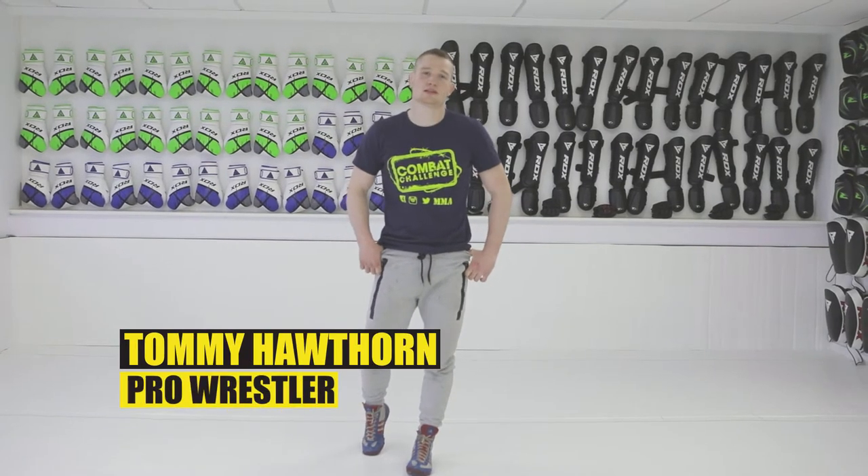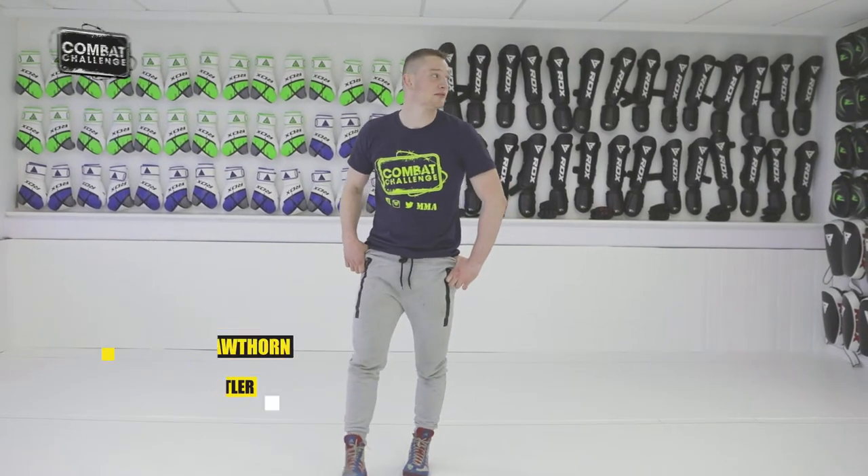Hiya, I'm Tommy Hawthorne, welcome to our playlist. Today I'm going to show you the head and arm throw from a few different angles.